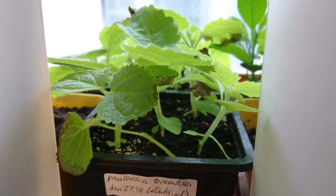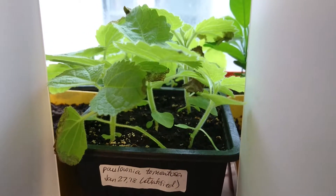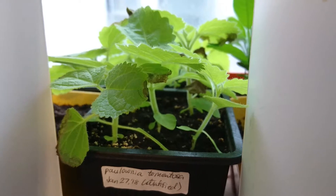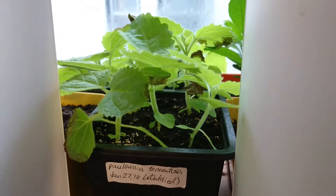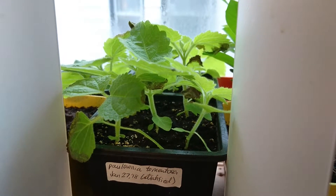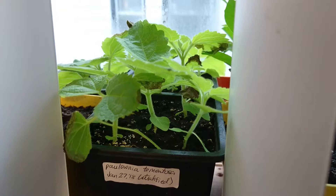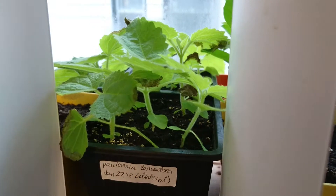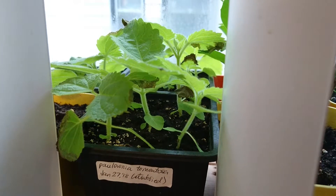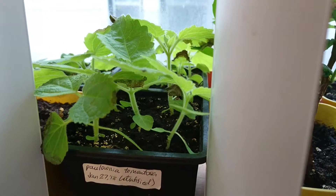Here's a little update on the growing of these Paulownia tomentosa trees, otherwise known as Empress tree. At the end of January 2018 I grew these trees from seed in water, and when they sprouted I planted them into soil. Some of the seeds I stratified in the refrigerator for two weeks, some I did not. Right now it's April 3rd, so that's about two months of growth on a north-facing windowsill for these plants.